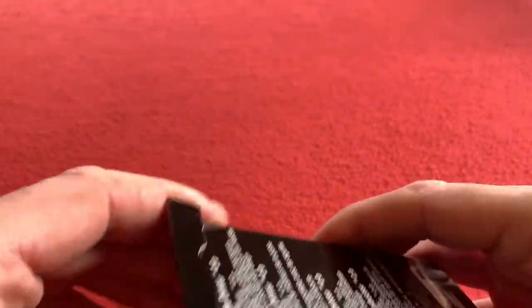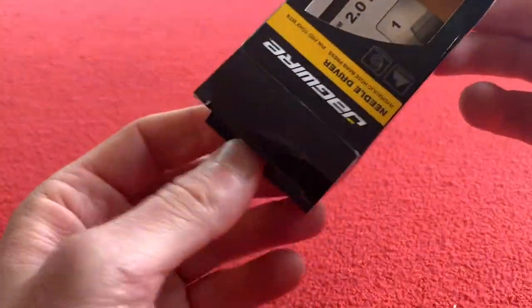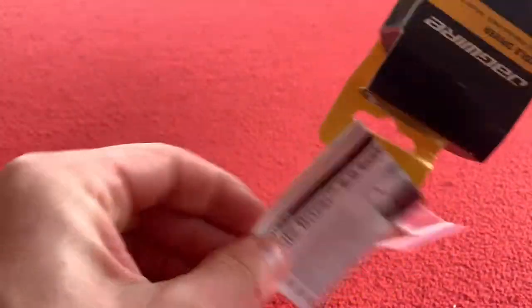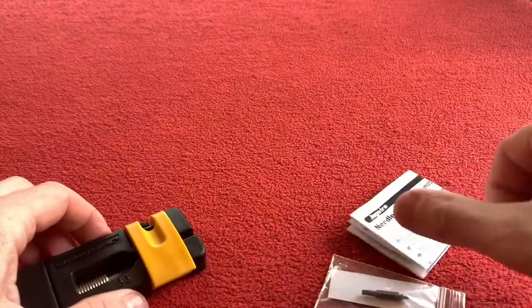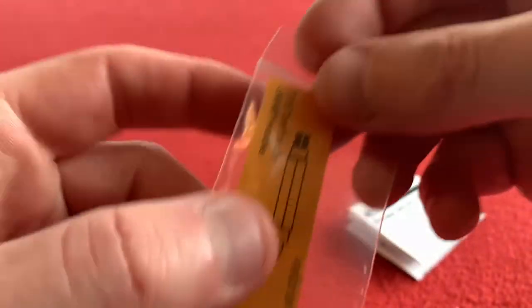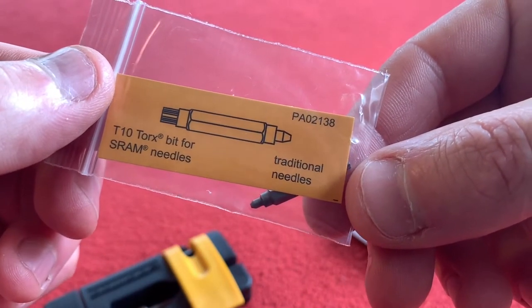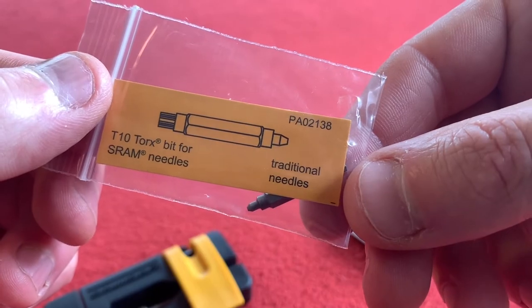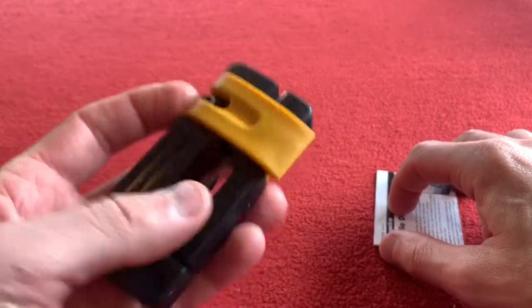Let's have a look at this one. I've got the instructions here — there's something else in there too, but it's out now. So we've got this — it's a T10 Torx bit for SRAM needles or traditional needles. A little extra attachment there, which is cool. This is the device and these are the instructions.